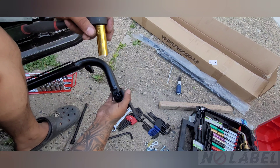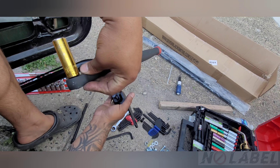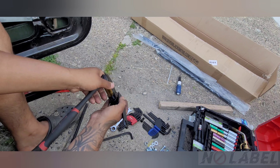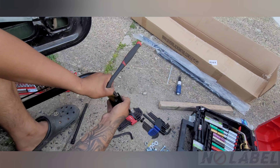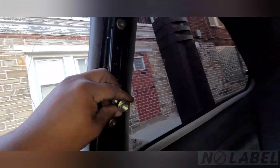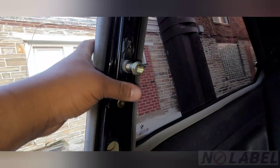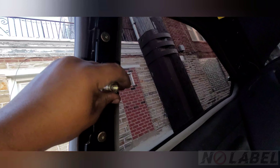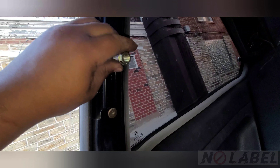You're gonna use bolt number 16. On the coupe E36, I don't really know where to put this, so I guess this is the OEM seatbelt mount, so I'm just gonna rig it to that and see what happens.